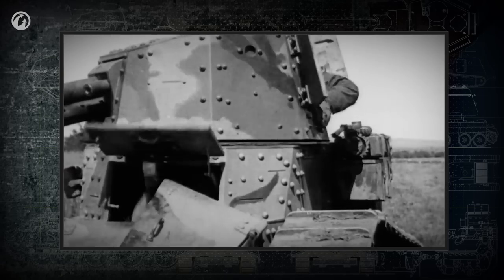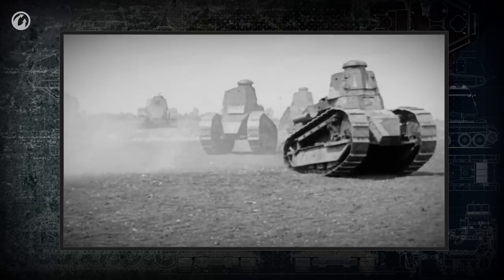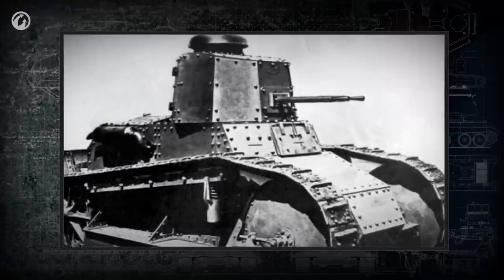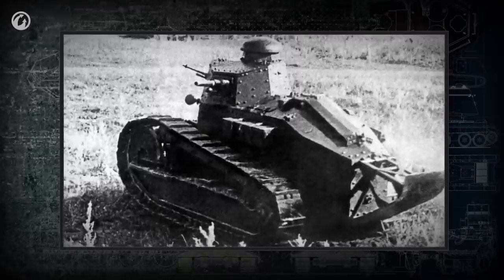Such a system had great advantages over the sponson mounts. Starting from 1918 up until today, virtually all tanks have a rotating turret.